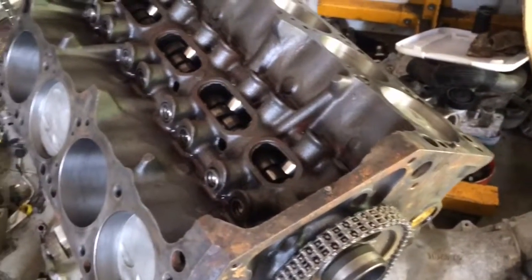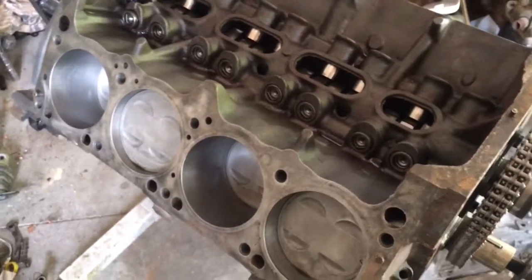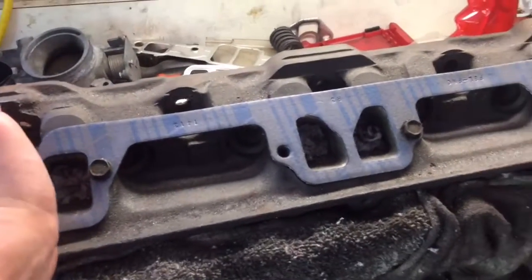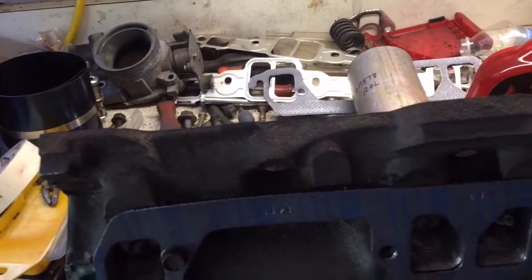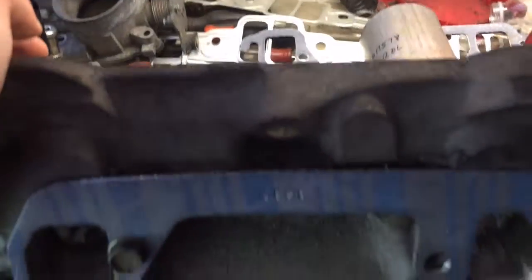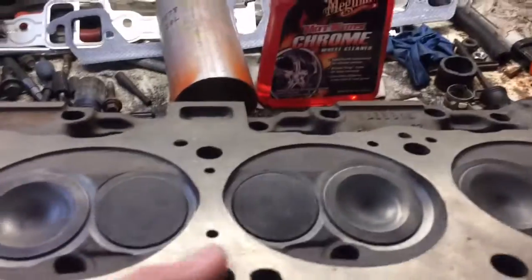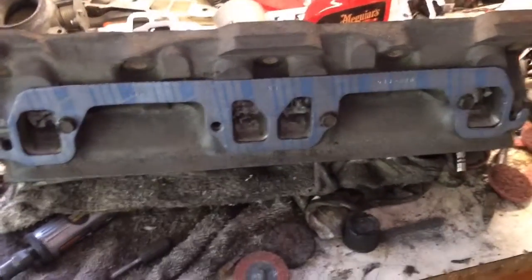I'm not going to be putting the stock heads on this engine because they needed to be rebuilt, and it would have cost more to rebuild them than what I could get a replacement set for. So instead, I have these 360 heads that I got for $100 from a friend who owns a machine shop. He did a job on these heads for somebody years ago and they never came back for them. They're 360 heads with the 188 valves, being ported and polished right now — new valves, new seats, new valve guides. I paid $100 for them, so I got a really good deal.